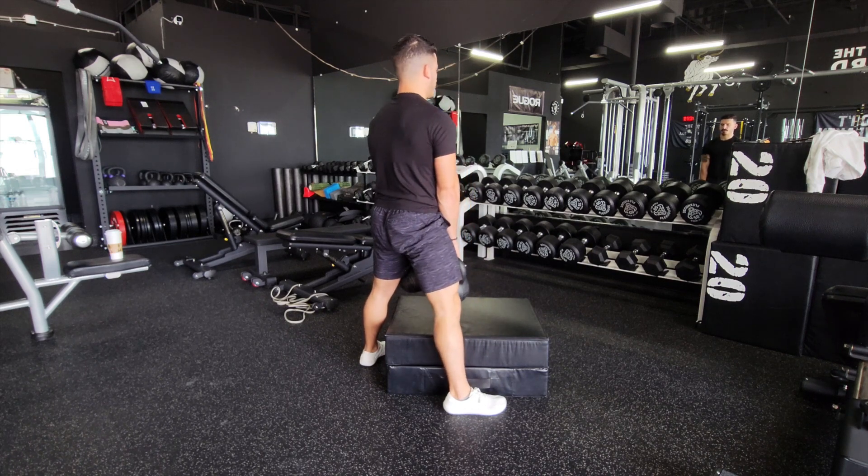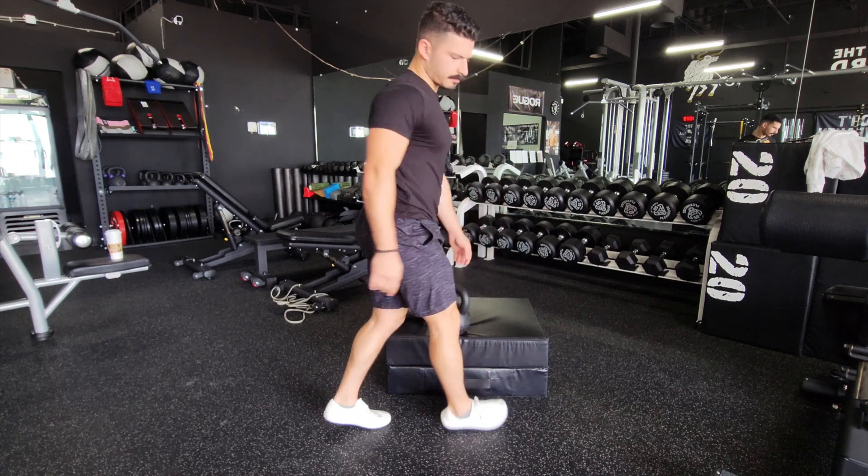Another benefit of the partial range is that you can use a lot heavier weight this way, and this will build up strength without risking injury.